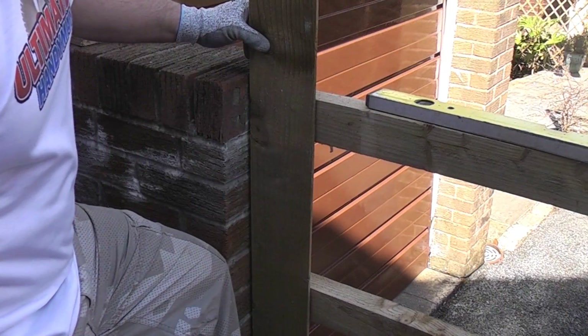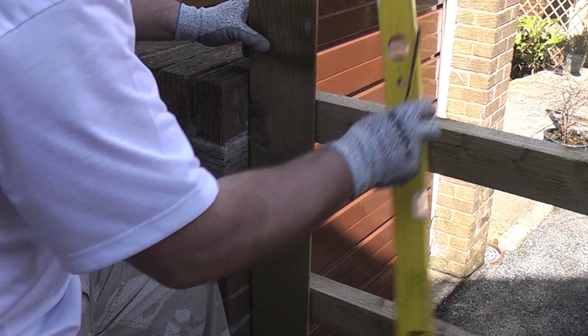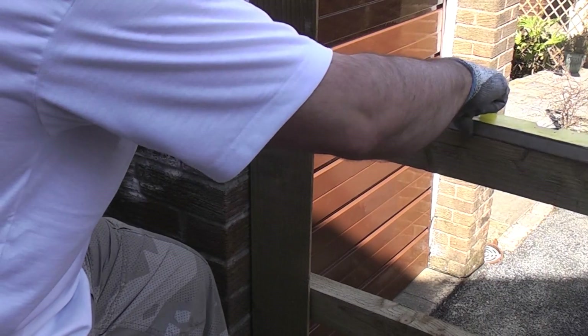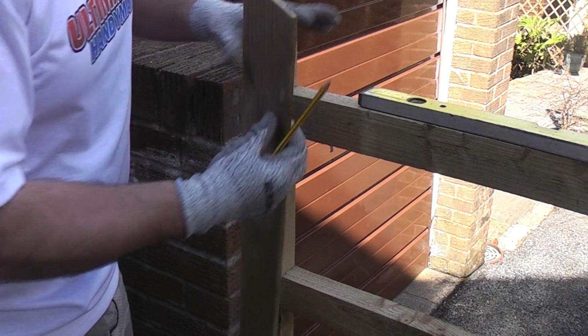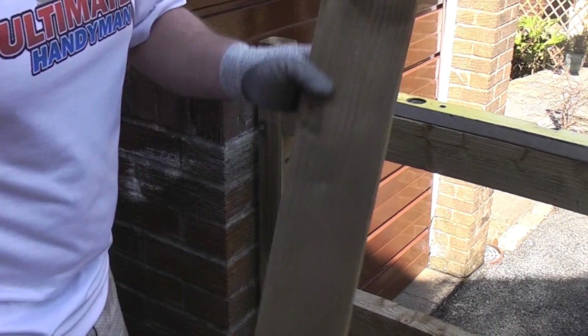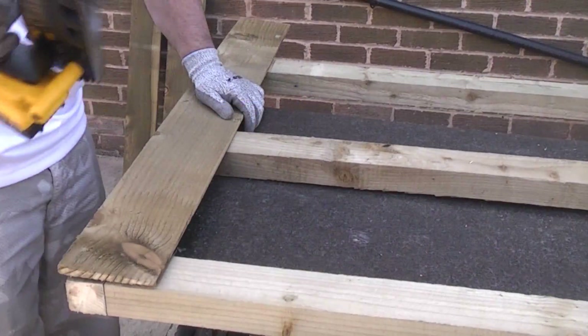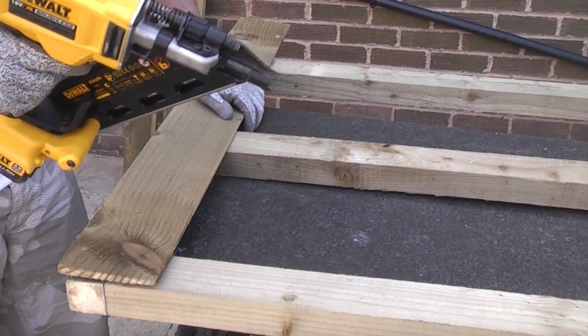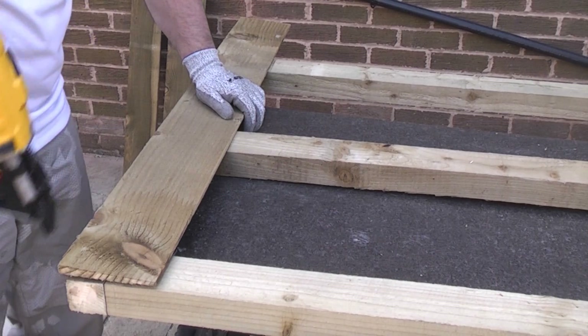I've put the first feather board in position and that will still give us a gap down this edge. I've checked it for being level with the spirit level and I've marked the position using a pencil. We're now going to remove this, get it back on the bench and nail all of the panels in position. I've now swapped the nails in the nailer to 50mm long ones. I'm going to make sure when I pin this that I go through the thick part of the board.